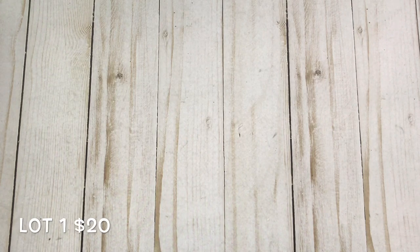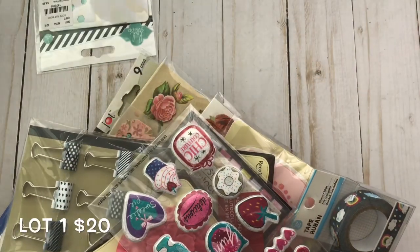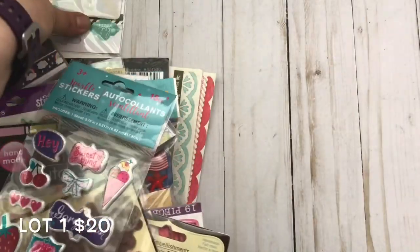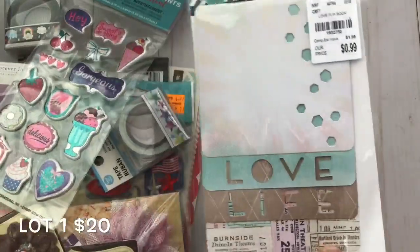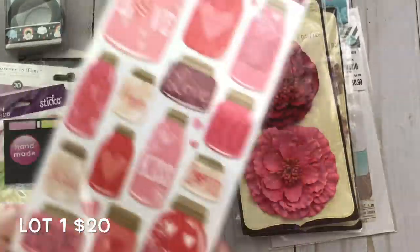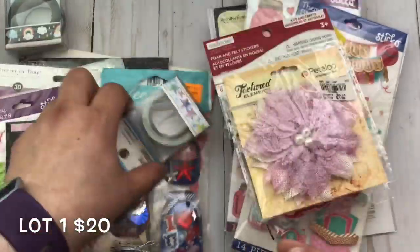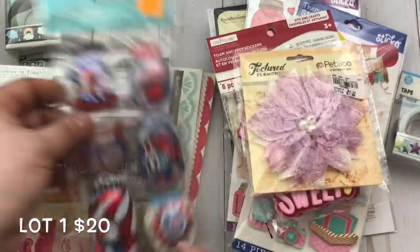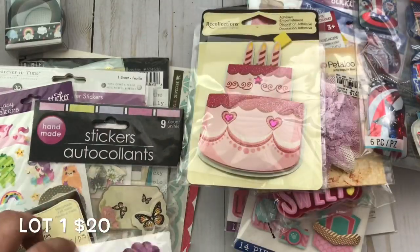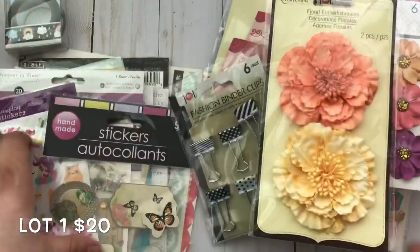Hello everyone and welcome back to my channel! Just getting started — it is PayPal only, US only. I'm doing things a little differently this time because yesterday these embellishments sold super quick and it took YouTube a few minutes to update when I changed it to sold out, so a few ladies had already paid and I had to issue refunds. So this time you're going to email me — it's first come, first serve.